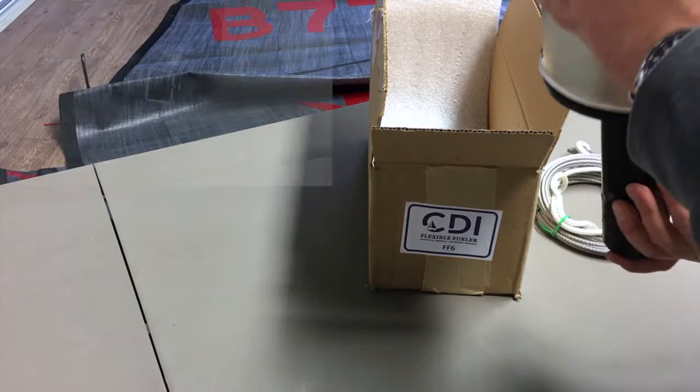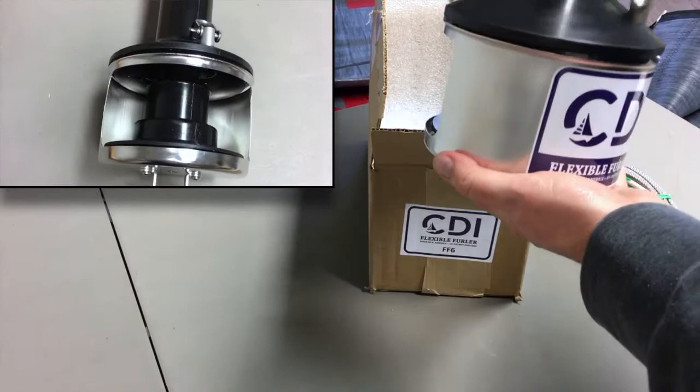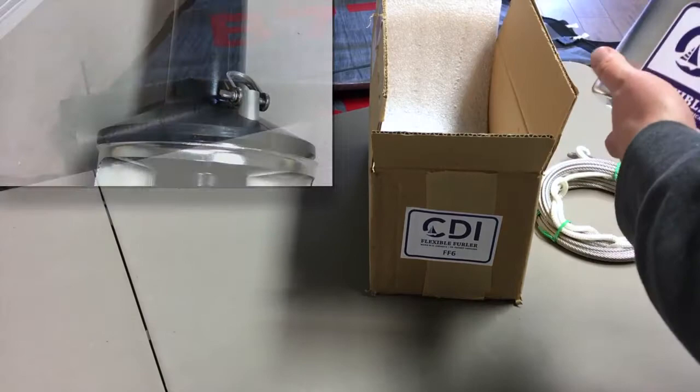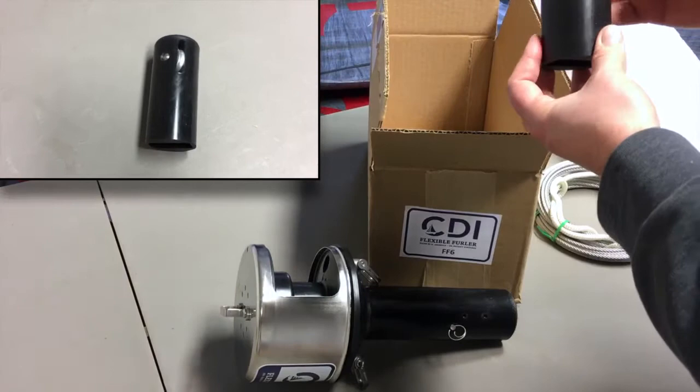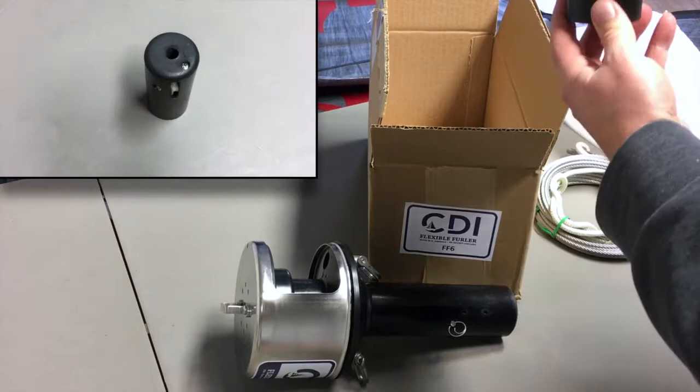It comes with a really quite robust attachment point down on the bottom, and it is quite smooth. Let's set that aside — and what else do we have in here? We've also got what's going to go at the top of the halyard, which is the way it's going to tension and attach.